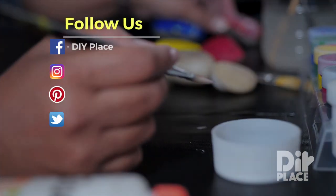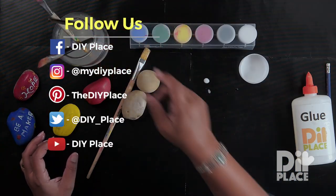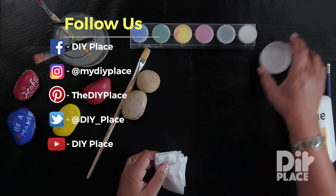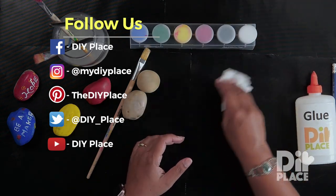Have fun making this craft and remember you can check us on Facebook, Twitter, Instagram, Pinterest, and you can follow us on YouTube. Bye.